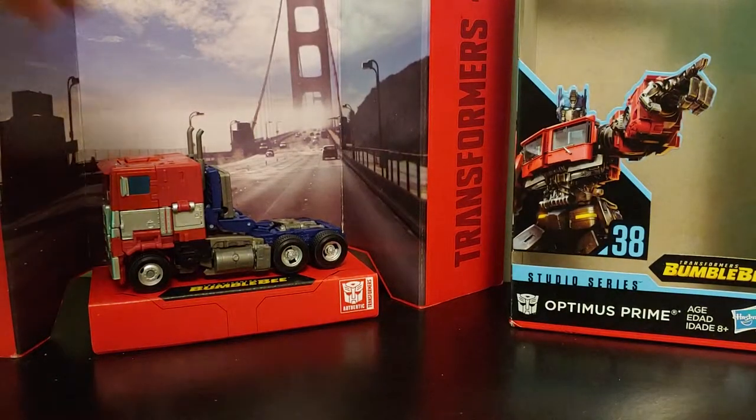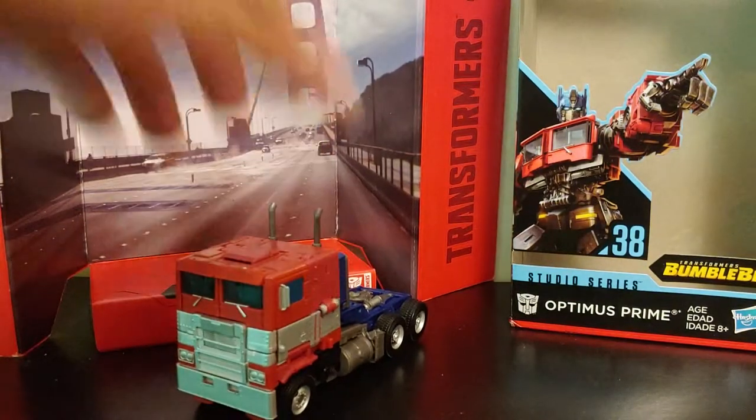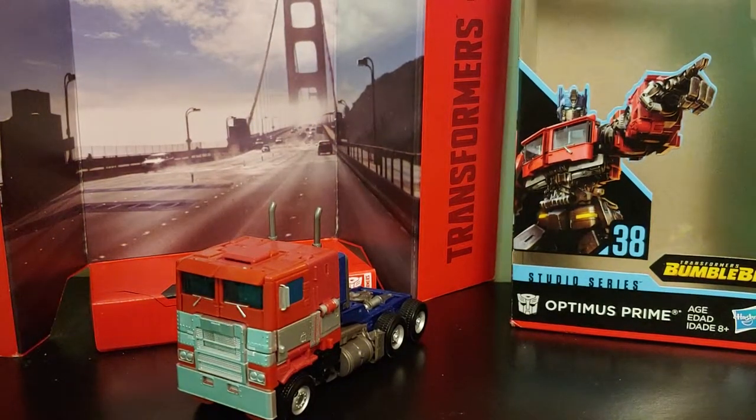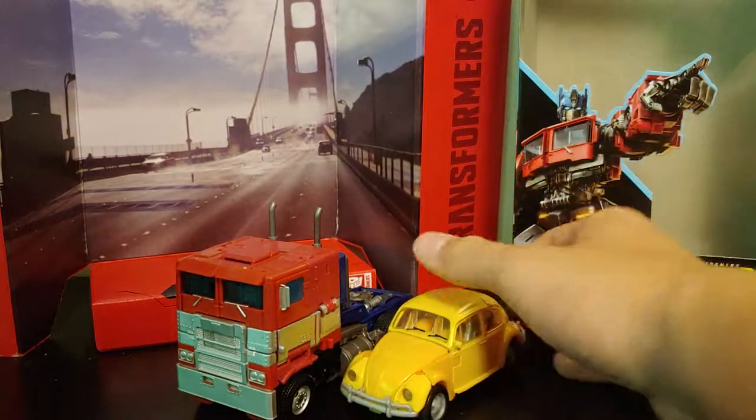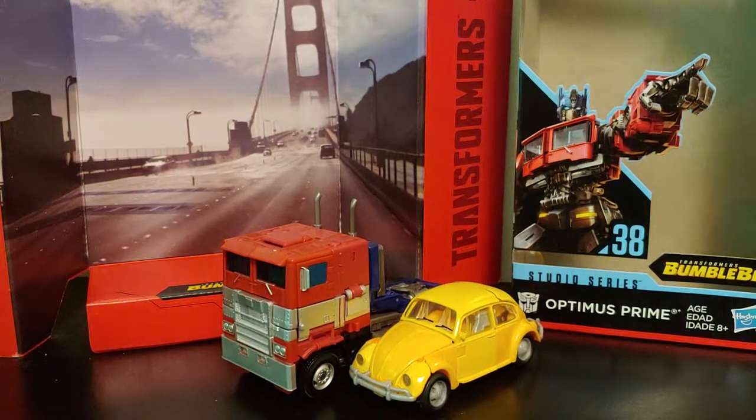You can display the figure on the stand, but as usual it doesn't really have room to make him look like he's driving. For size comparisons, here we have him next to the Studio Series Bumblebee from the Bumblebee movie — which is okay in scale, though I think he should be a little bit smaller. We never really got to see Optimus and Bumblebee in their original alternate modes, because Bumblebee picks up a Camaro form at the end of the movie.